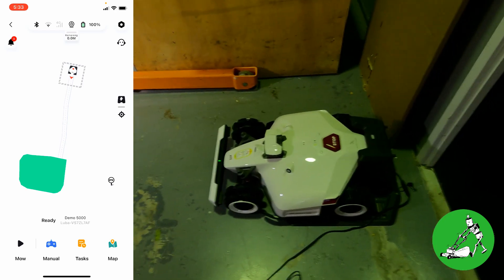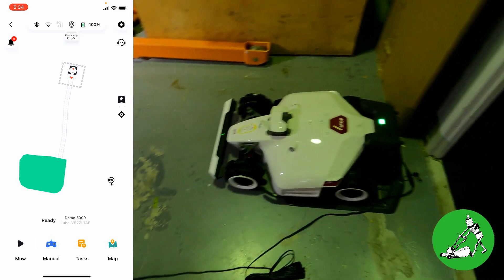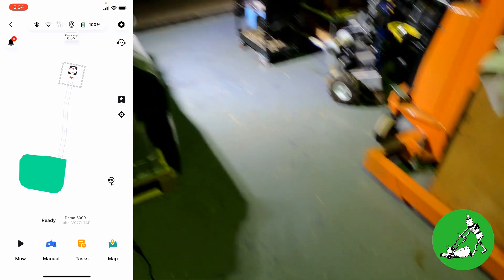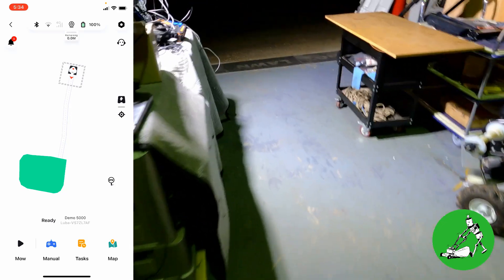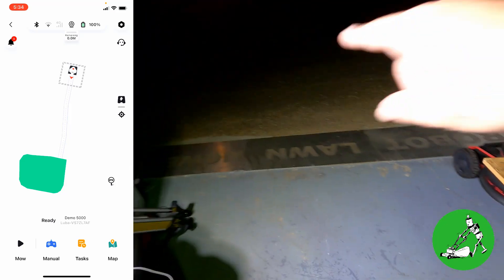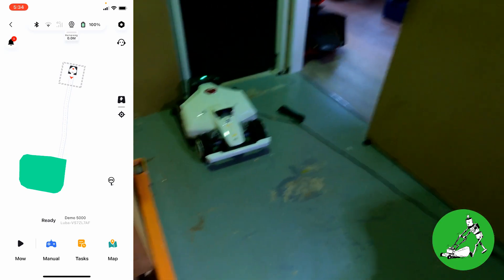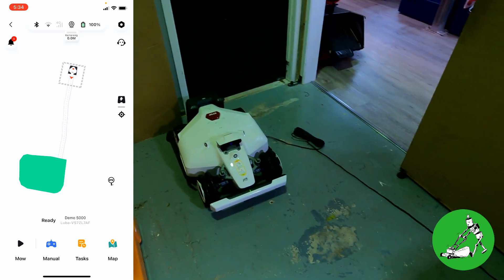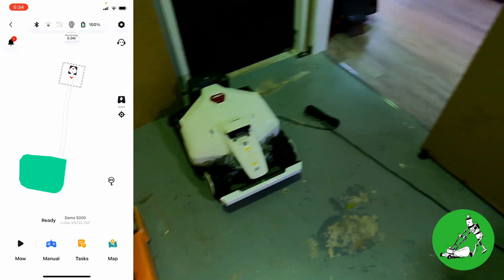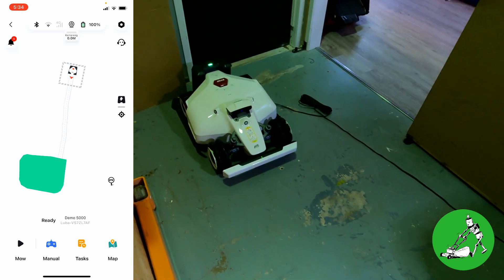We're back in the garage going outside — it's still fairly dark, very early in the morning. Luba has been sitting here all night. I installed him here yesterday and we did some testing with a small mapped area on the concrete in the car park. Luba comes through here and docks onto the charging station no problems at all, just like in the last video. The question has always been: what happens overnight and then the following day?